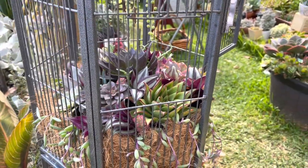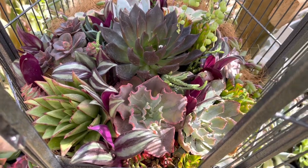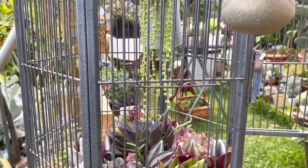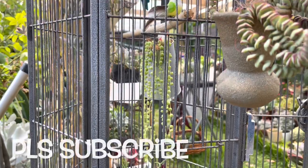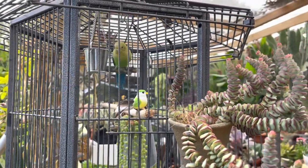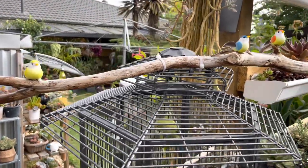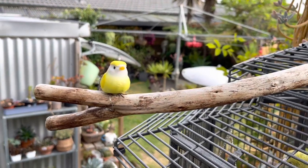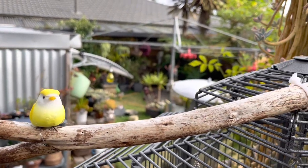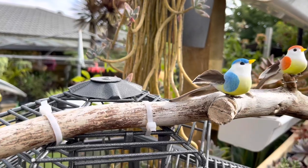That's it for now guys — I hope you enjoyed watching this video and I hope you liked our weekend project. If you like this video please give it a thumbs up, and if you're watching but not subscribed yet please consider subscribing — it would mean a lot to me. Don't forget to hit that notification bell so you won't miss any new videos. Leave me a message in the comments and I'll get back to you as soon as I can. Happy weekend, happy gardening everyone — enjoy every minute of it, keep safe, and I'll see you next time. Bye bye!